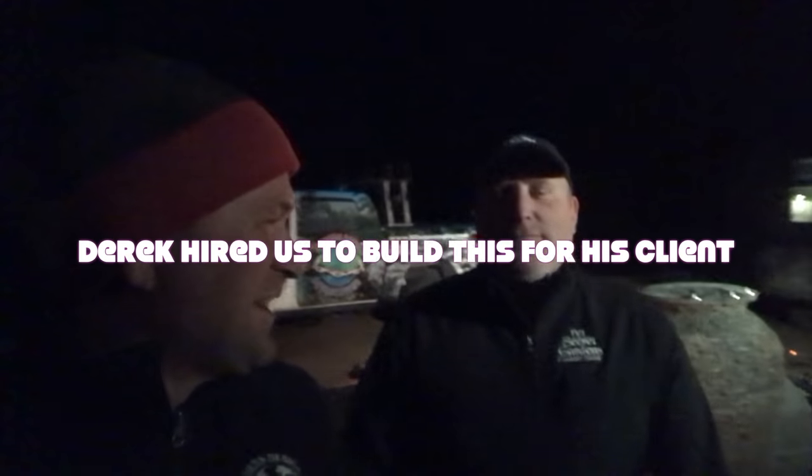Before I'm done, I want to introduce you to my great friend — Mr. Derrick Johnson.